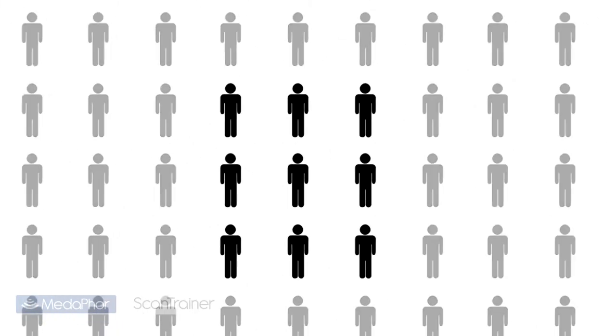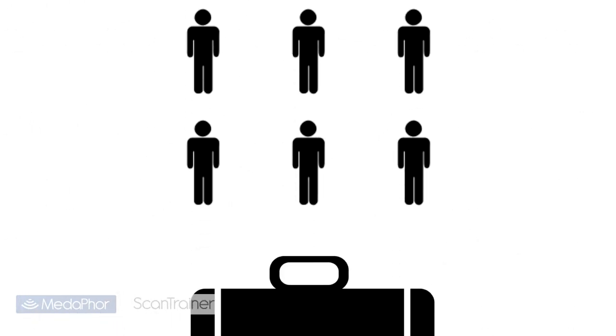In addition to the standard Scantrainer, which can accommodate an unlimited number of users, the system is also available in a light version restricted to 9 active users, and also a portable version for satellite training at multiple sites.